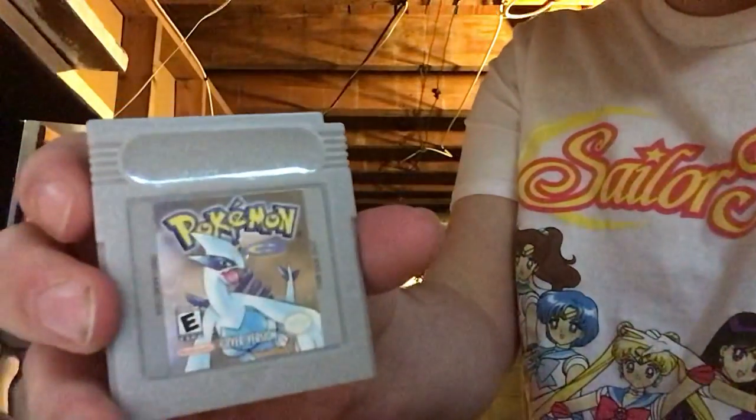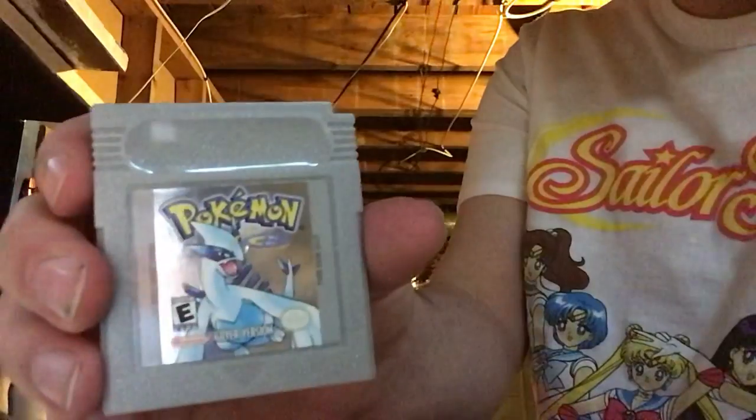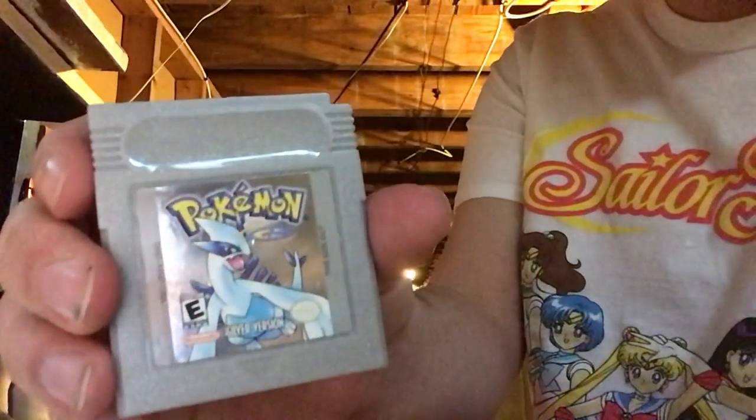Hey guys, what is up? Justin Crutch, a.k.a. Dr. K, back here again with another video. This time we're going to be changing the internal battery of Pokemon Silver.